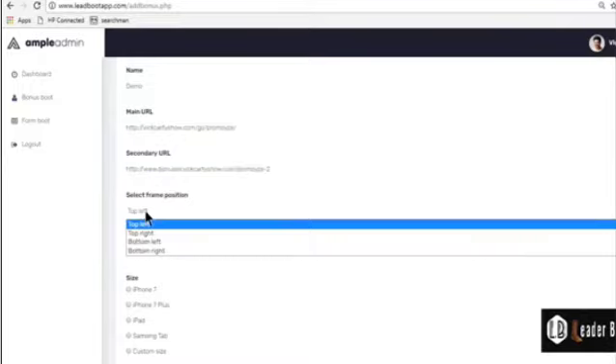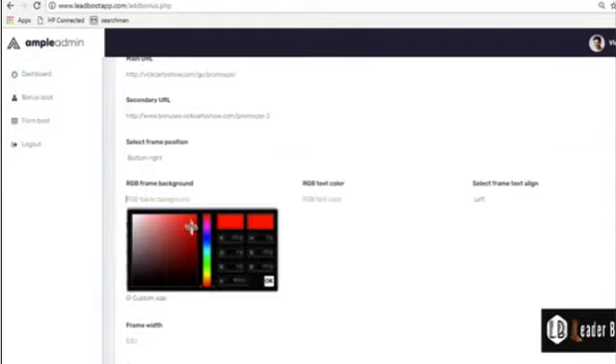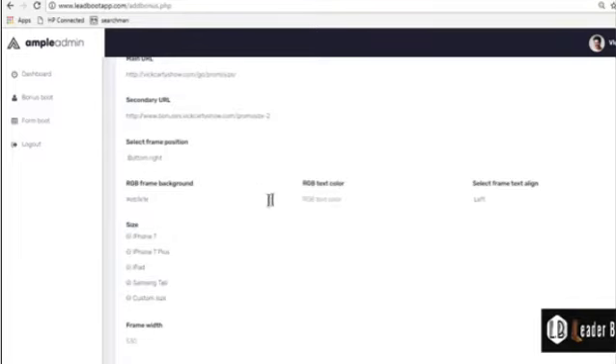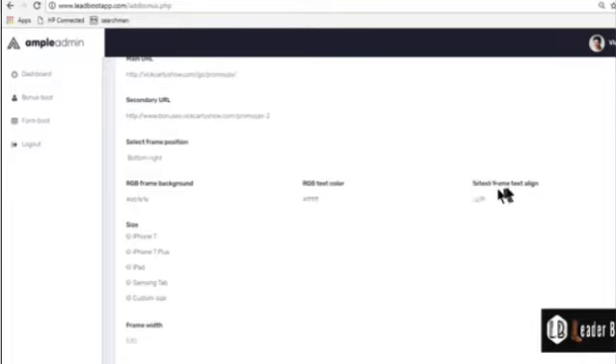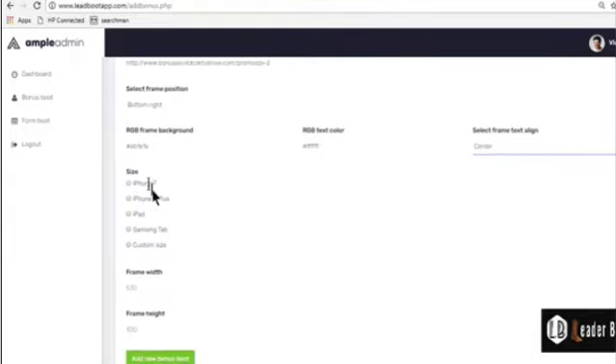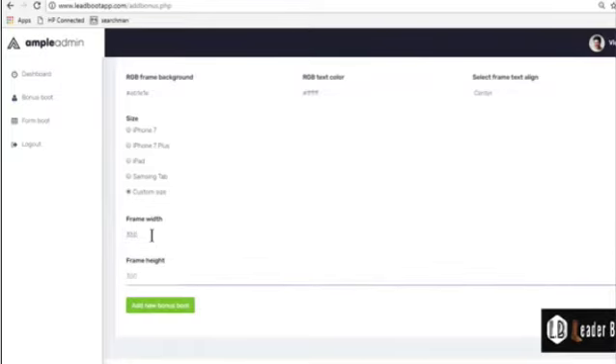After that, you can actually align where you want the boot section — I want it in the bottom right. Then you can adjust the background color; maybe I want red. And I want a background as white, a little more bright. Then what text alignment do I want for the frame? I want it centered. I can choose a predefined size like iPhone or iPad, or I can give my own custom size — say 350 wide and around 400 height.